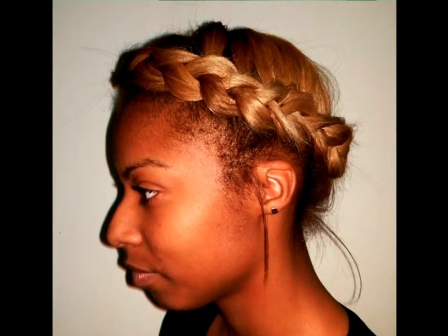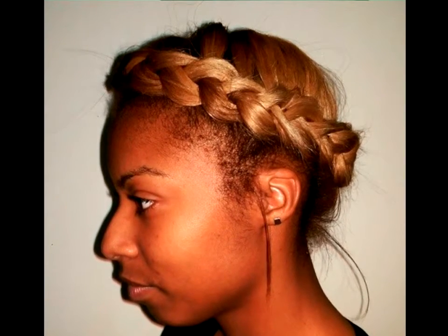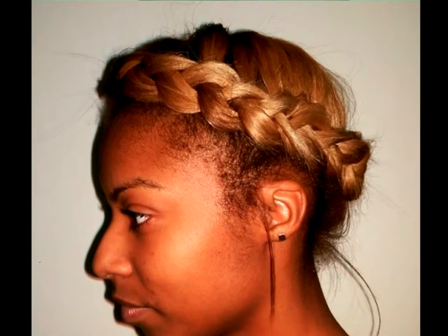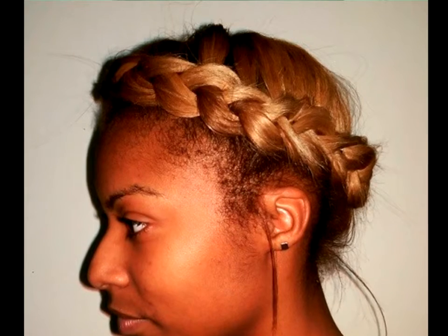Single Milkmaid Braid: This is a perfect braid you can achieve with relaxed hair or extensions. However, a milkmaid braid done with natural hair would look even more beautiful.